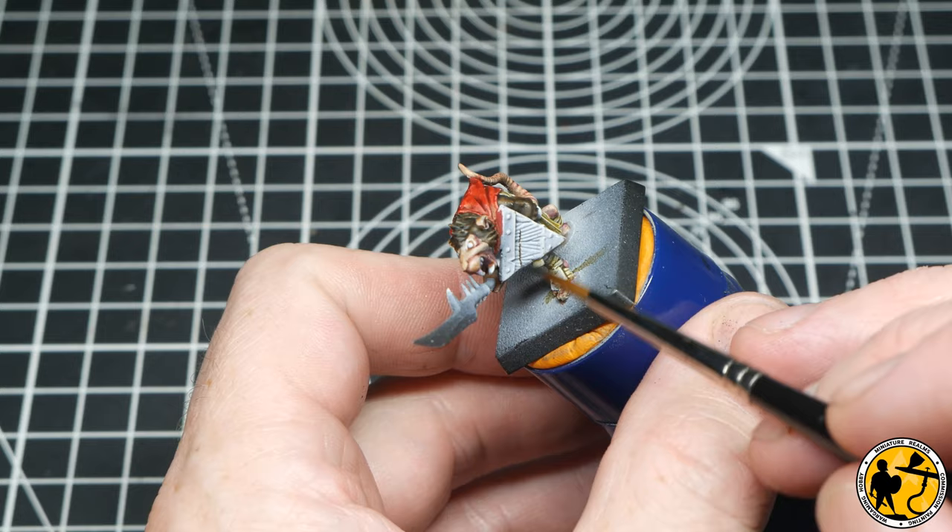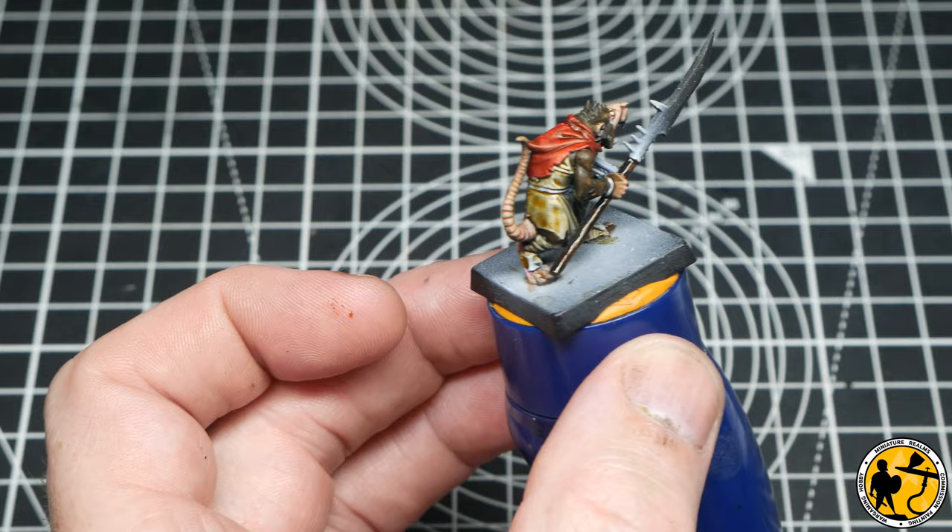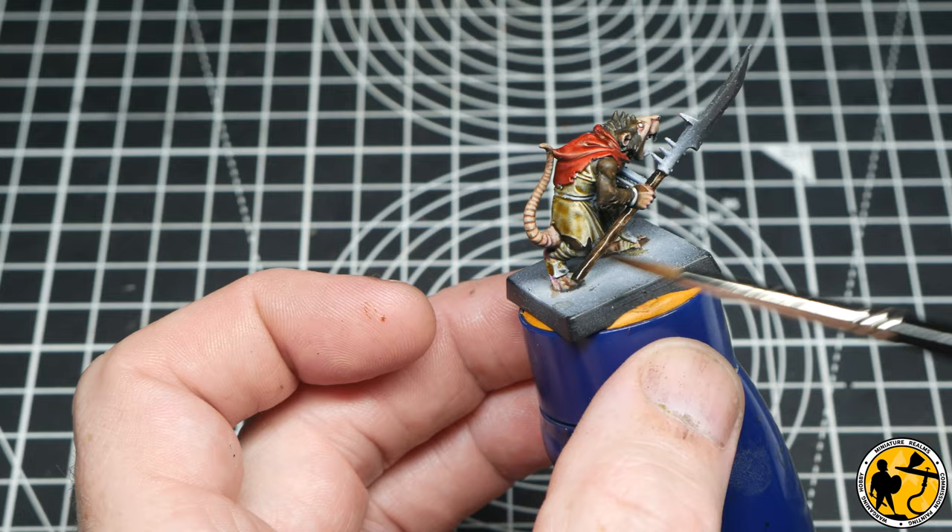For the wood of the shield and the spear shaft, I'm going to be using Citadel Contrast Wildwood. Just going back with a clean brush afterwards to remove the paint from the tops — almost giving it a highlight without having to go back with a lighter colour. You can do this on the front of the shield as well.